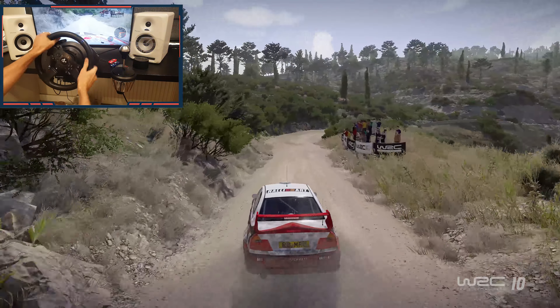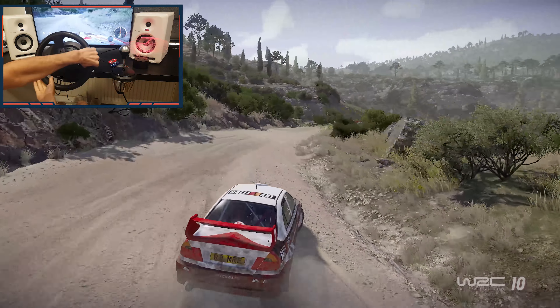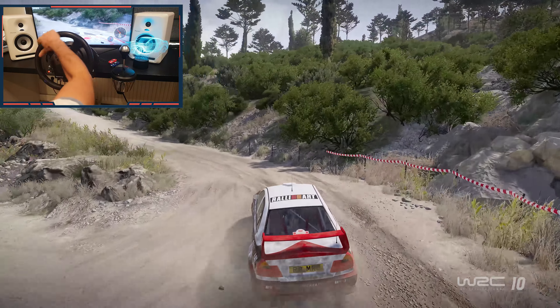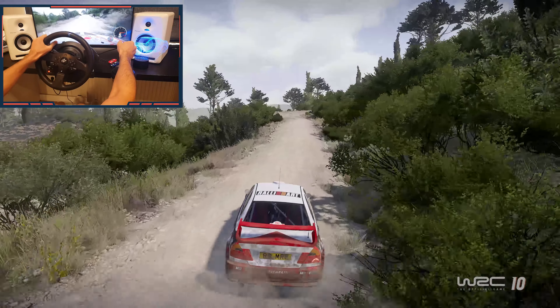Right 3, keep in. 30, junction and cute hairpin left. 80, tires should be warmed up now. Hairpin right.